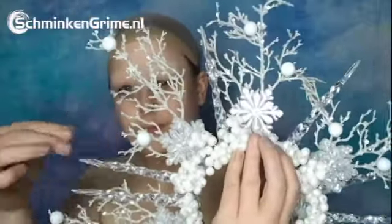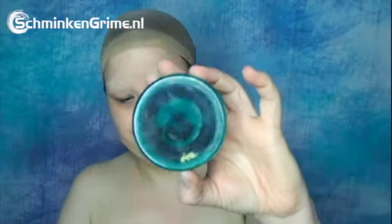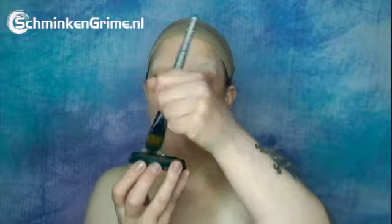Let me show you quickly the headpiece I'm going to put on at the end of the video. I made this out of Christmas ornaments, a glue gun, LED lights, and a headband. I use some Mehron skin prep as a protective shield between my skin and the paint.